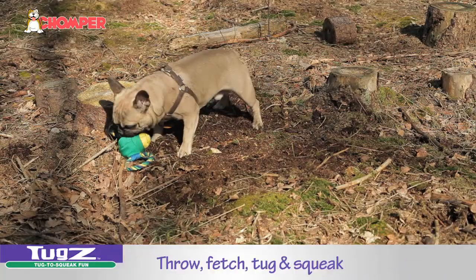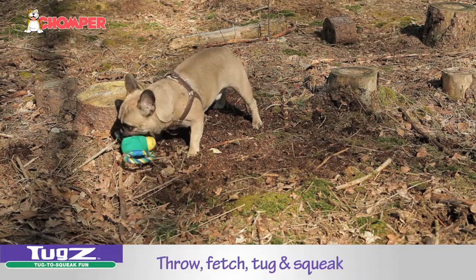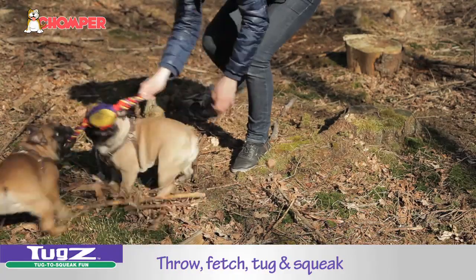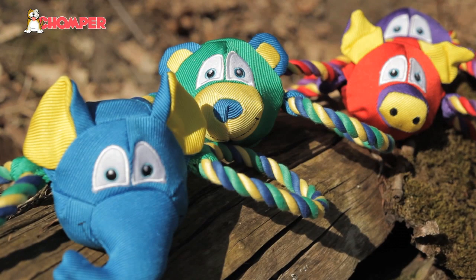Tugs squeak when tugged, which makes it an ideal interactive play for both dog and owner. Now go and let's play and make your dog smile like Tugs!